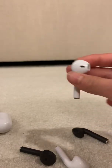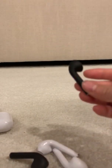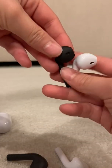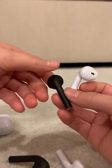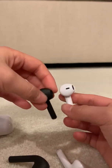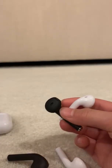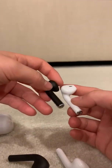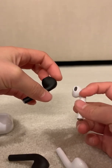The i12 TWS is a bit bulkier than the real AirPods. When you look at them side by side, this one's thicker. The main difference from the AirPods is that there's no little sensor. The packaging of the i12 TWS actually shows real AirPods, not the actual i12s. It's a bit taller too, with a two-prong design at the bottom. Also on the back, there's no visible sensor.